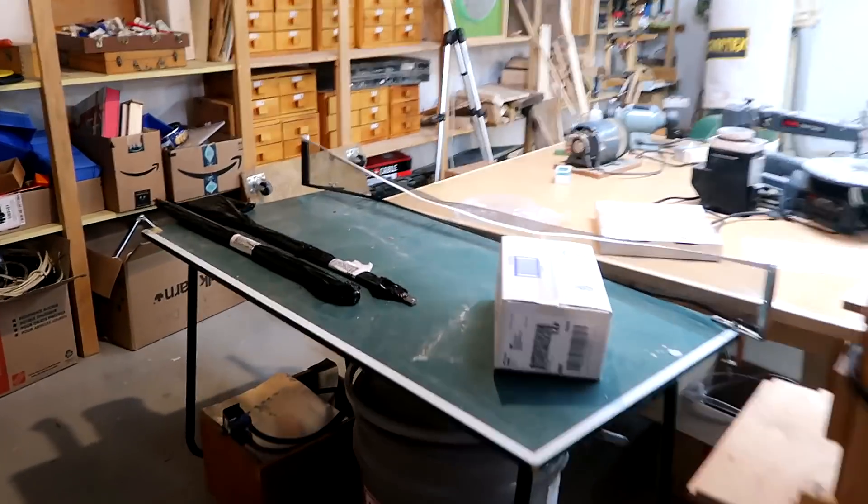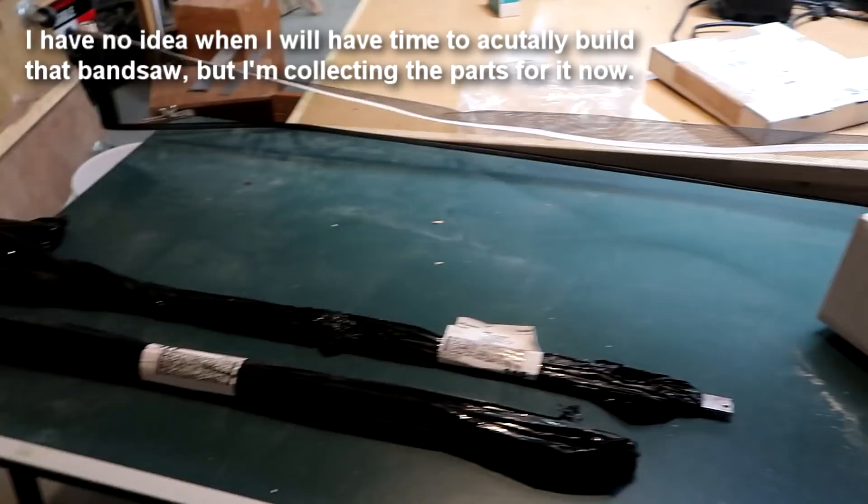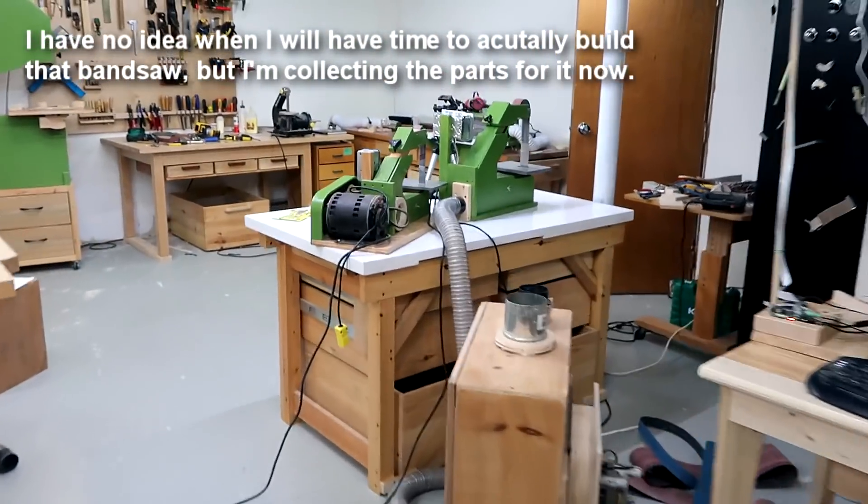Hey, I haven't done anything in my shop in about two weeks, but here I've got some plywood that I ordered for possibly another bandsaw, and other bits for the bandsaw here. There are the blades here. I'm leaving those in the boxes because the virus could live on the surfaces for a few days, so best to leave that be.